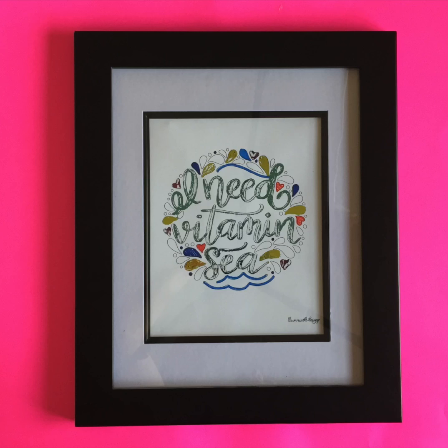Hi guys, Alisha here from Sew What Alisha. I'm excited to be here sharing a fun tutorial for foiling your lettering. Alright, let's get started.